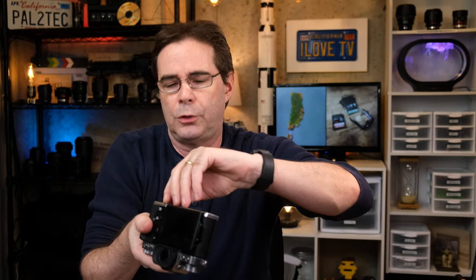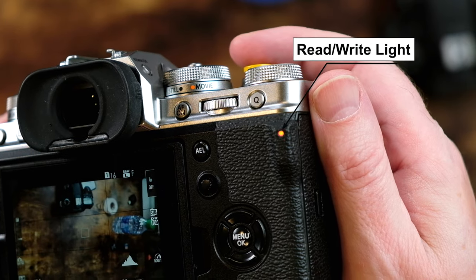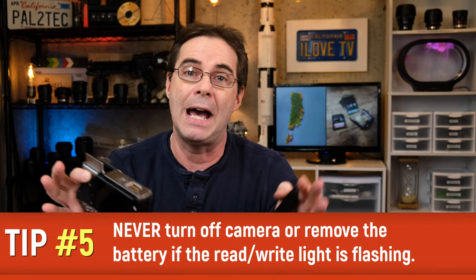Another tip is actually more of a habit that I got myself into with Fujifilm cameras. If I'm ever needing to turn off the camera and or swap out the battery, I always force myself to look at this little light right here to see if the camera is in the middle of writing data to the memory card. Make it a habit to always check the flashing light before turning your camera off or opening the battery compartment. If that happens, there's a chance that not only would that particular shot get corrupted, but the entire SD card could be corrupted.